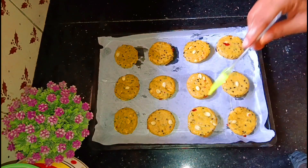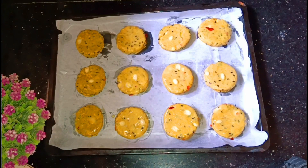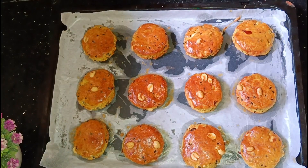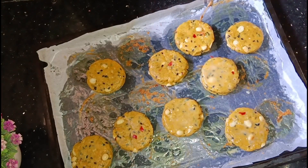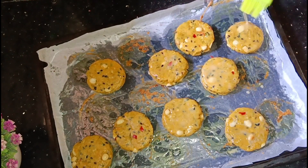We will put it in at 180 degrees Celsius. Preheat the oven to 180 degrees Celsius. Then we will bake the biscuits here, placing them in the middle of the baking tray, and bake until the top is done.